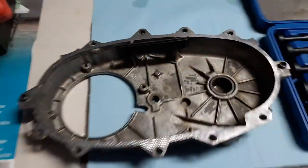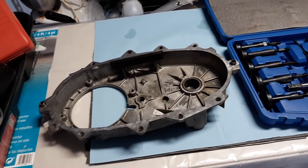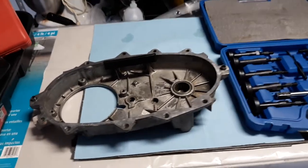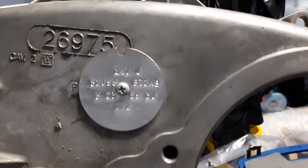This is Dave's transfer case half out of a 99 Jeep Grand Cherokee. It's a Quadra-Trac — a NP 247 transfer case, to be exact, the 247J.